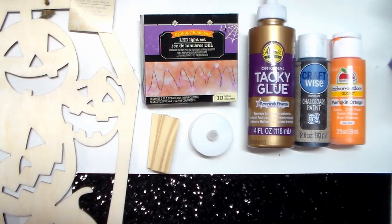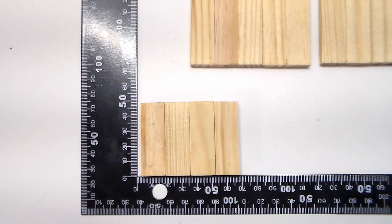For the next DIY, you'll need only two of these wood cutouts from the Dollar Tree, tumbling tower blocks, LED lights or a tea light candle, tacky glue, paint, cardstock, and a glue gun. The first thing I'll do is use tacky glue to adhere two rows of 13 blocks together and three rows of five.